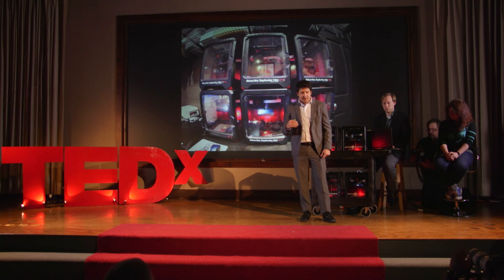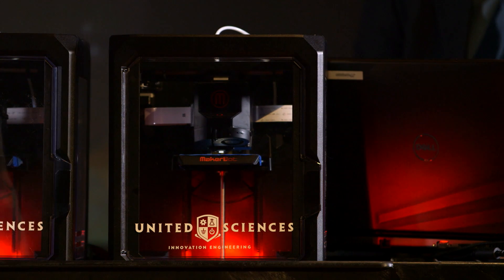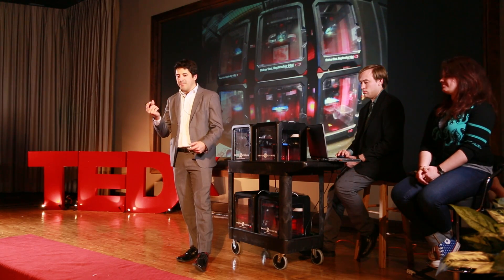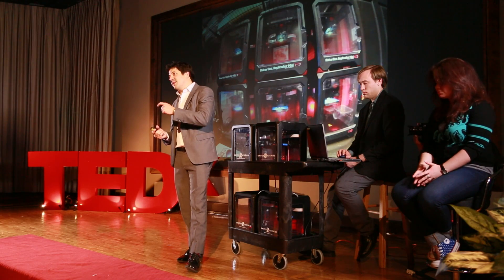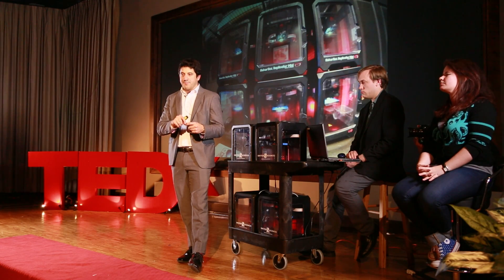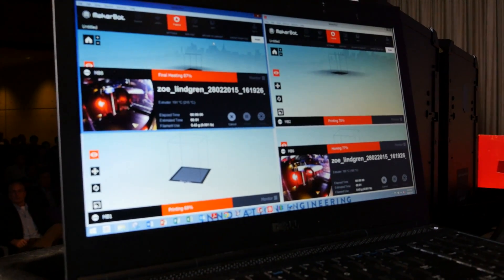The 3D scanner and printer demonstrate how we took a process that used to take a lot of work and made it much faster. If Zoe wanted custom headphones in the past, she'd go to an audiologist for a silicone impression, ship it to a manufacturer, where a highly trained technician would modify it by hand — cutting, adding wax — make a transfer mold, cast an acrylic part, put in electronics, and two weeks later she'd have her headphones. Now we're doing it here on stage in a few minutes with very little skill required at each step.